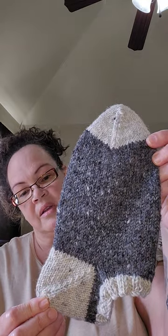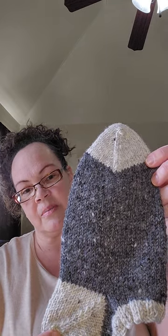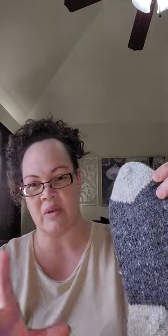I did steam block these, which is just putting them on a towel, putting a damp towel on top of them — actually both of my towels were a little bit damp — and then using the iron over top of the towel and just steaming them for a few seconds. I love them. I can't wait to wear these. I haven't worn them yet because I wanted to make this video first so they didn't get stretched out or look weird or dirty.